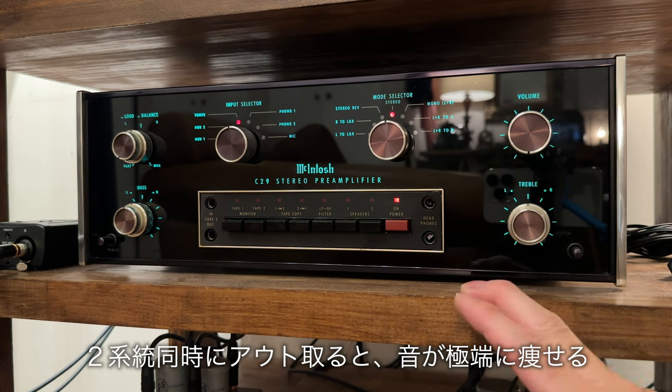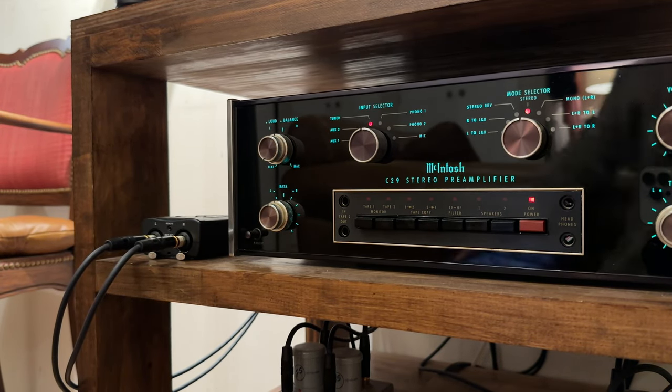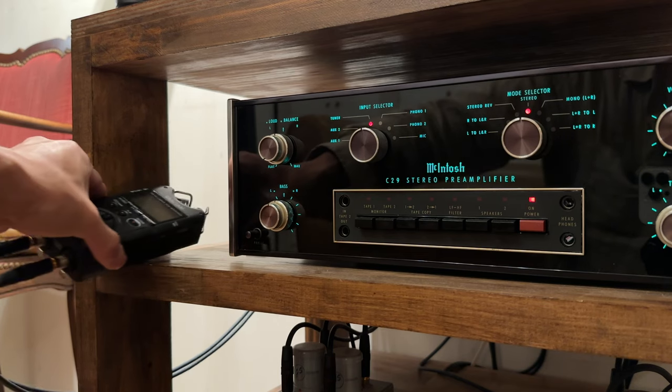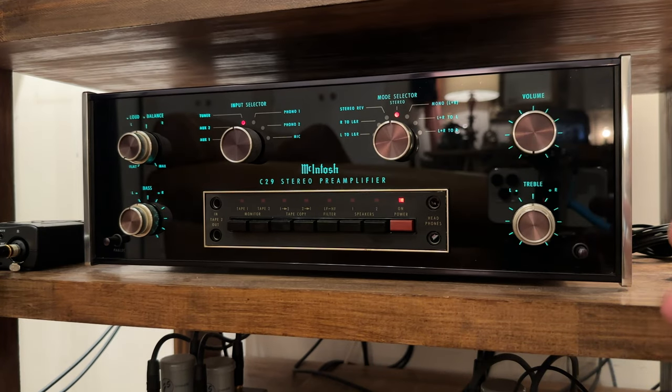もう一つの理由として、私はよくレコードをデータ化しますので、TASCAMの録音機器をプリに接続します。パワーアンプ側と録音側の2系統のアウトを同時に出すと、極端に音が痩せてスカスカになってしまうんですよ。マランツ7だと、別の個体で2台試しても同じ結果でした。そういう使い方に向かないんでしょうね。